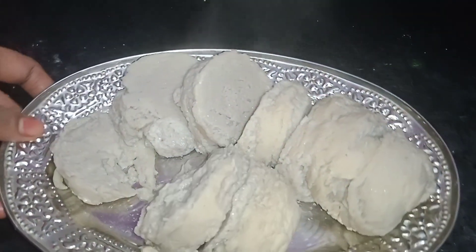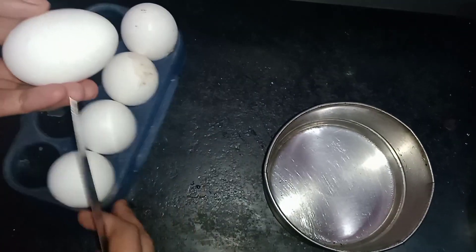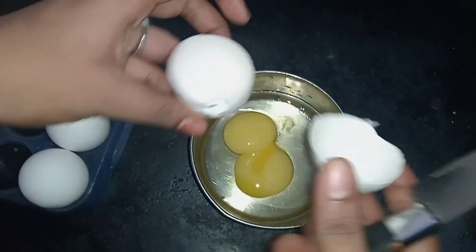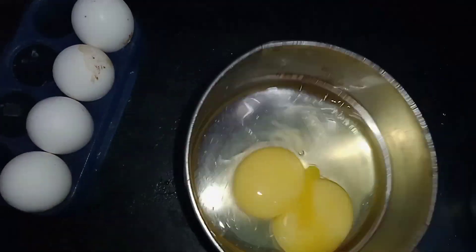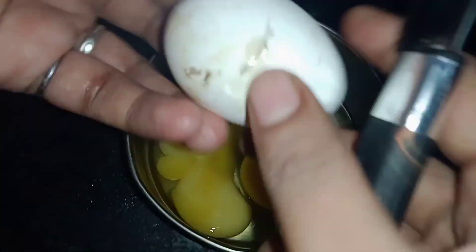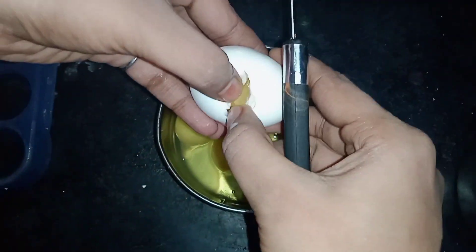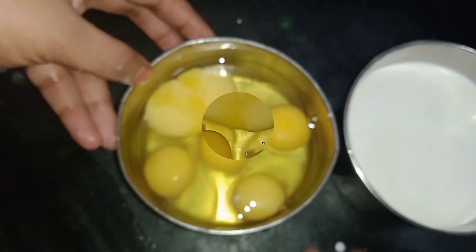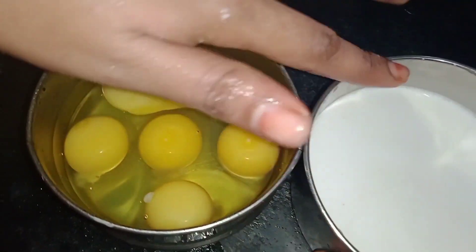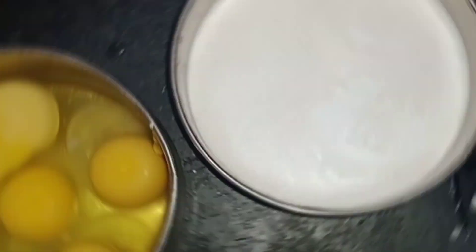There is a very tasty recipe here. We are going to take a bowl and add ingredients into it. We will mix them together — it will become a thick mixture.